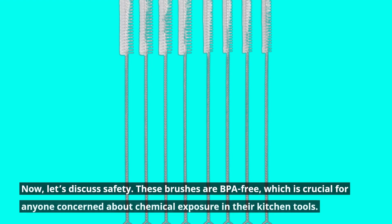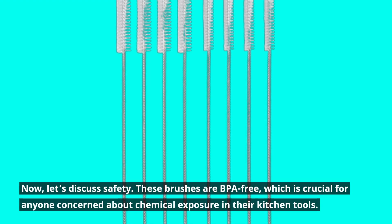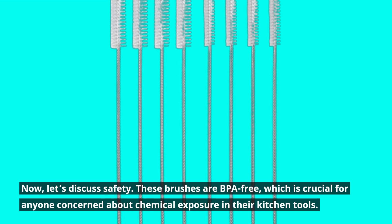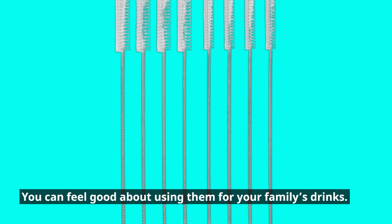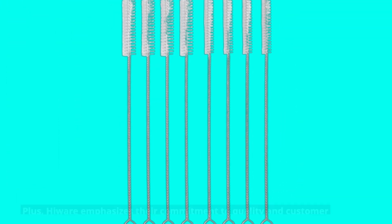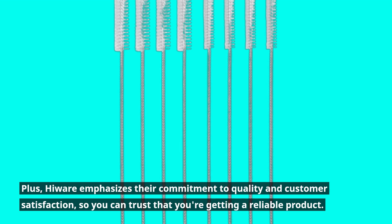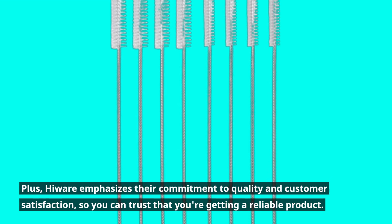These brushes are BPA-free, which is crucial for anyone concerned about chemical exposure in their kitchen tools. You can feel good about using them for your family's drinks. Hiware emphasizes their commitment to quality and customer satisfaction, so you can trust that you're getting a reliable product.